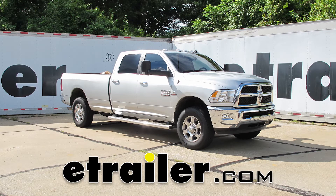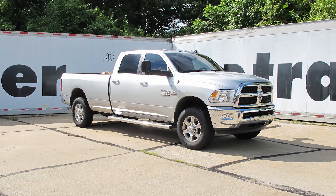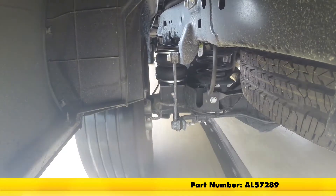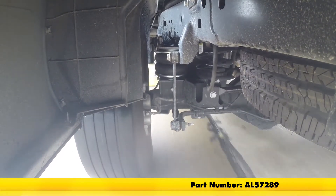Today on our 2016 Ram 2500, we're going to take a look at and also show you how to install the Air Lift Load Lifter 5000 Air Helper Springs. These are for the rear axle. The part number is AL57289.